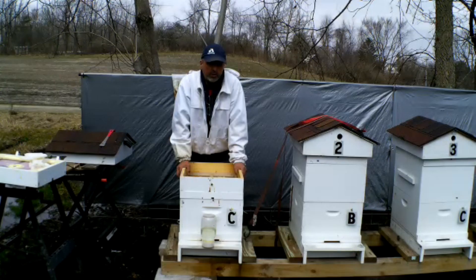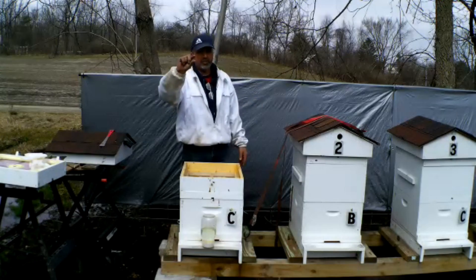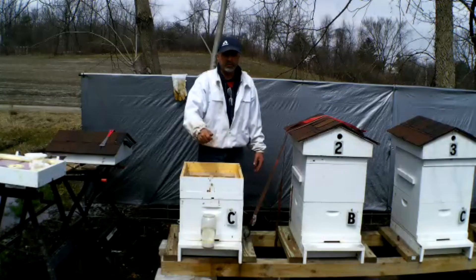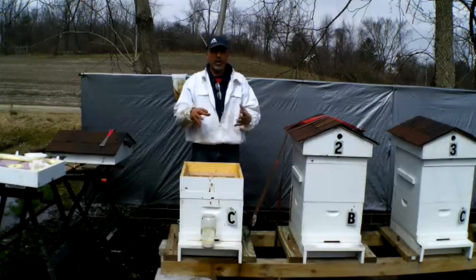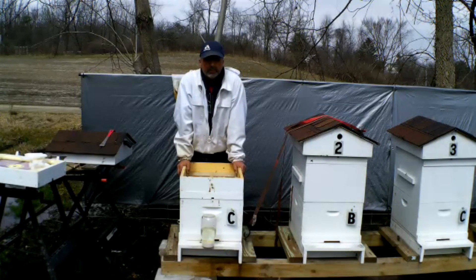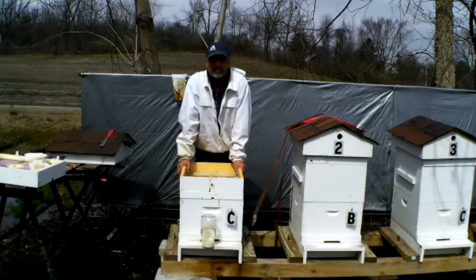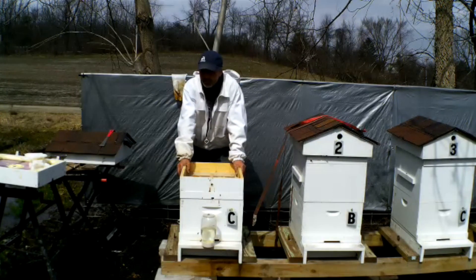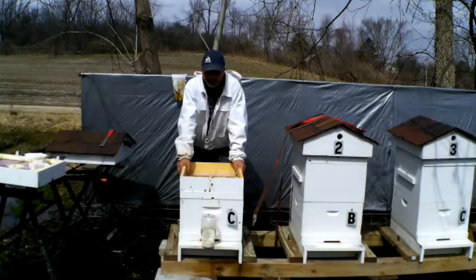Next fall or early winter instead of making sugar bricks, I'm going to go to the dollar store and get those cheap little aluminum pans, set them in, and just pour dry sugar in. It might be easier for them to eat — the condensation in the hive will harden it a little but maybe not as hard as those sugar cakes. Anyway, we don't want to talk about winter right now — up here in northern Illinois where it's been lousy, we want to talk about warmth and our bees making babies and making honey.